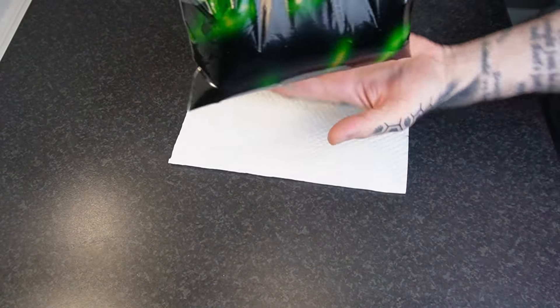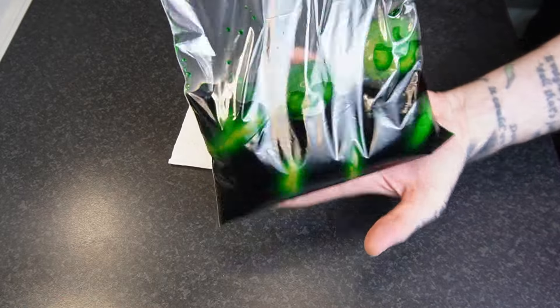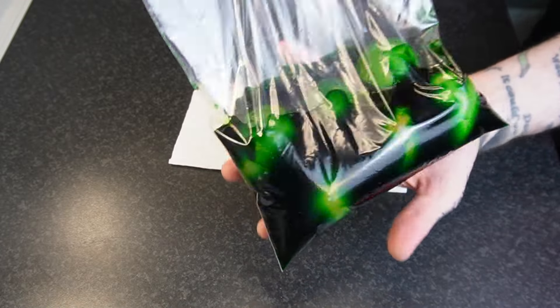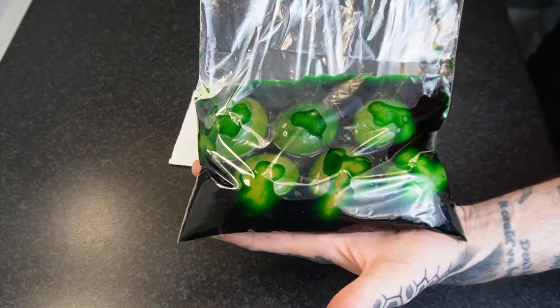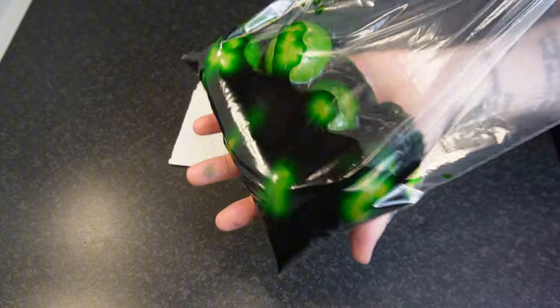Mix it around gently, and then place this into a bowl or a Tupperware container so in case there's any spills, it doesn't get all over your fridge. Keep this in the fridge for about two to four hours. I like to flip it halfway through just to make sure that the eggs are evenly dyed. All my egg puns today come from a comedie hen — I hope they crack you up, and that's no yolk.